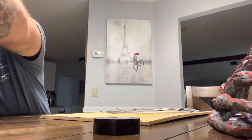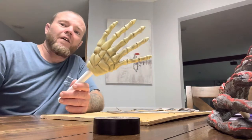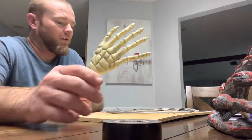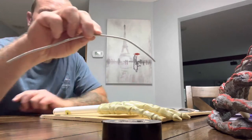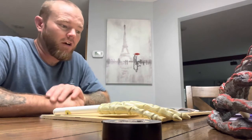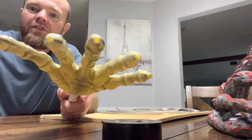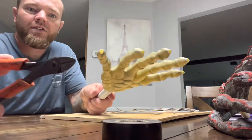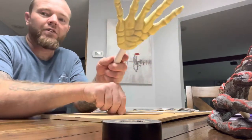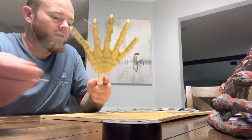So you need the liquid latex, you need the hand, you're going to need a couple brushes you can throw away for your liquid latex, any kind of tape — painter's tape, scotch tape. And I have this nine-gauge wire. I bought a roll of it off Amazon, and this is what I'm using for the fingers. I got five pieces cut out for the five fingers. On the tips of the fingers of the hand, I just grabbed some wire dykes and cut the very tips off — just a little bit — so I can squeeze these wires in there for the fingers.